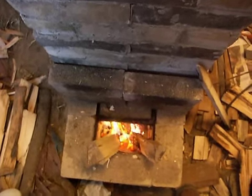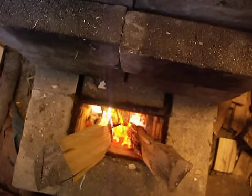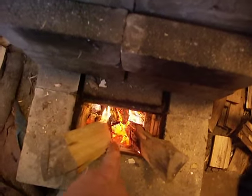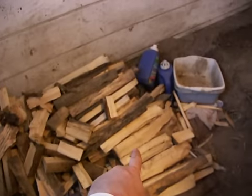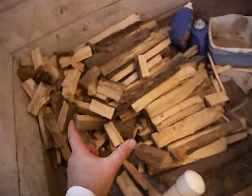Ladies and gentlemen, there is the fire in my rocket heater. Firewood, as you notice, stands straight up and down. I have pieces of firewood — long ones straight up and down — and these smaller ones that are four to six inches long.